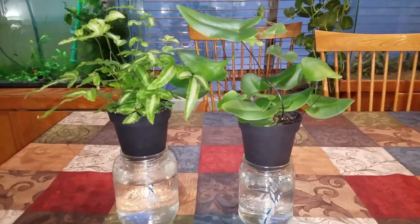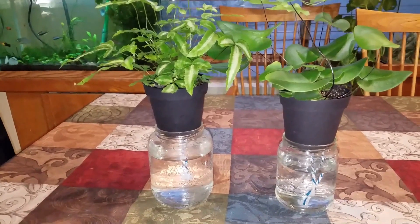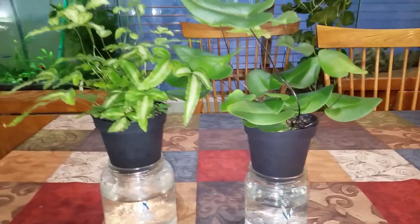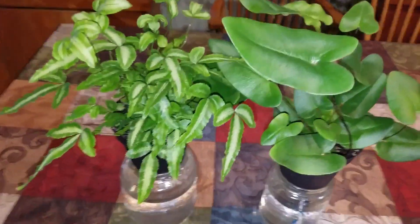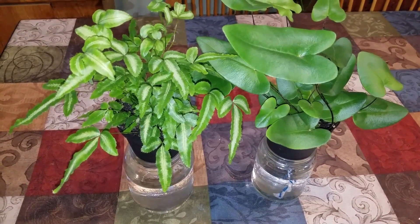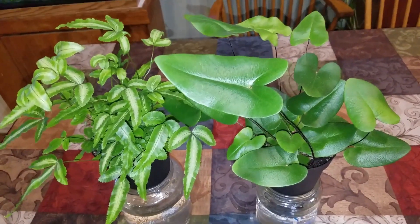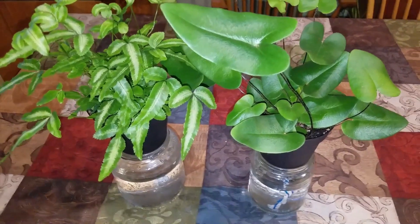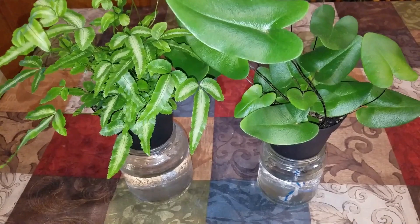Hello, plant people. Welcome to Vorescent. I wanted to do a quick little video here. It's getting to be nighttime, but I've had these plants — if you can see them, I'll stand up here — for a couple weeks, two or three weeks, something like that. I purchased both of them from Lowe's, and Lowe's is kind of doing a new thing. I don't know if you've been to your local Lowe's recently, but you might want to check it out.